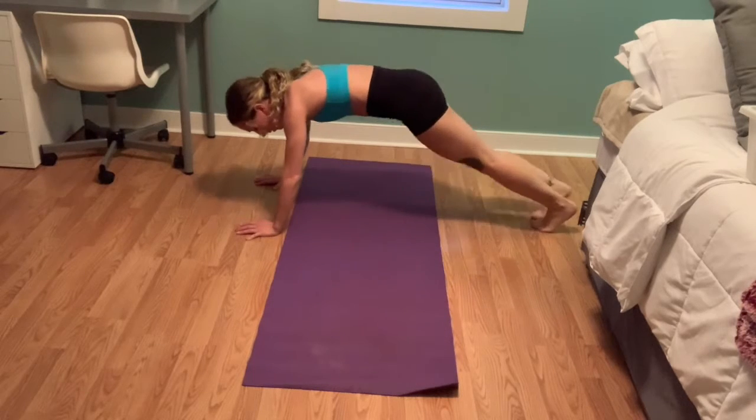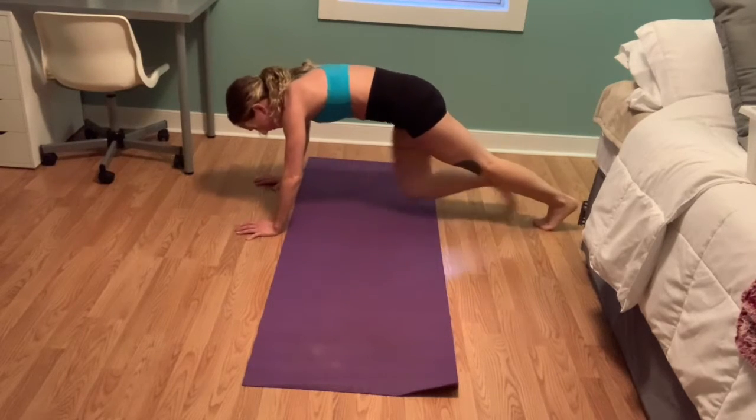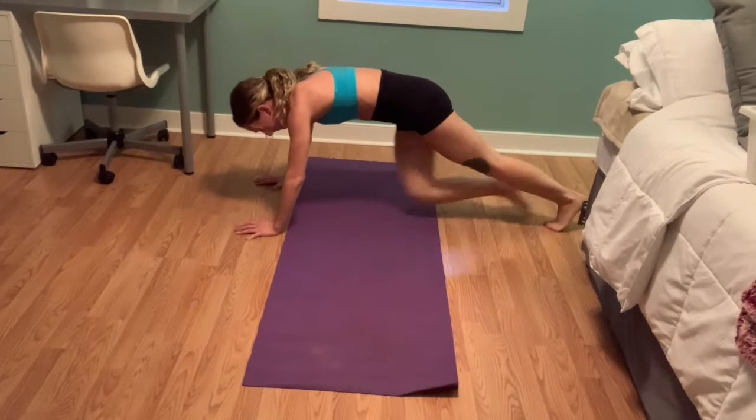If you start to get tired, you can switch to this exercise, which is just simply bringing your knee to each elbow.